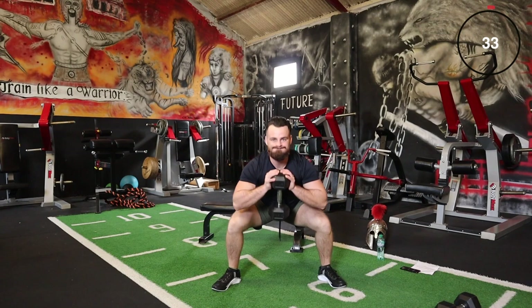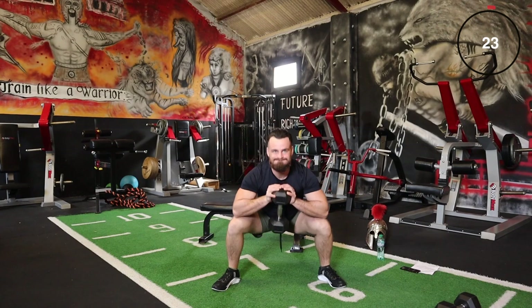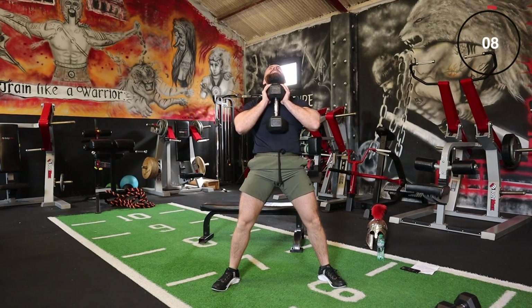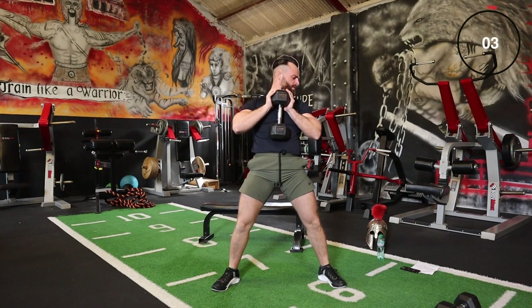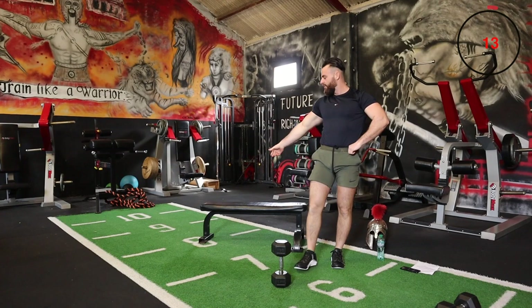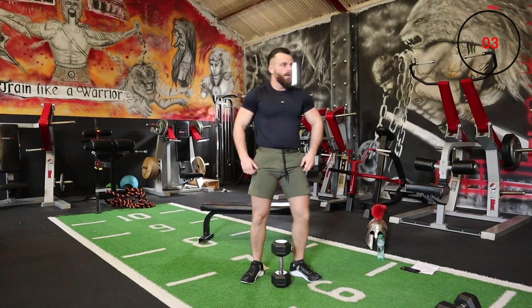Wide stance, toes pointing out to the side. Side lunge as we finish off this superset and then we're moving on to split squats — that's where we're resting one leg up on the bench, chair, whatever you're using. Get ready, side lunge.